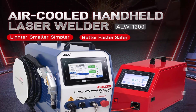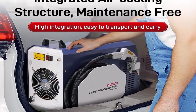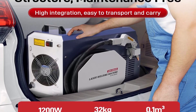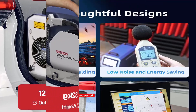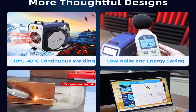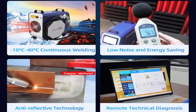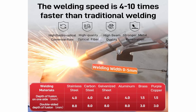Scan width: 0–5mm. Input voltage: 220V. Rated power: 4KW / 0.04MW. High electro-optical conversion rate, coupled with high quality optical fiber and beam, ensures stronger metal penetration — making it ideal for welding stainless steel, carbon steel, galvanized sheet, aluminum, brass, and copper.